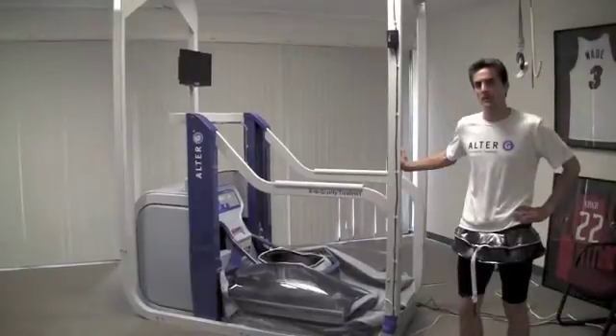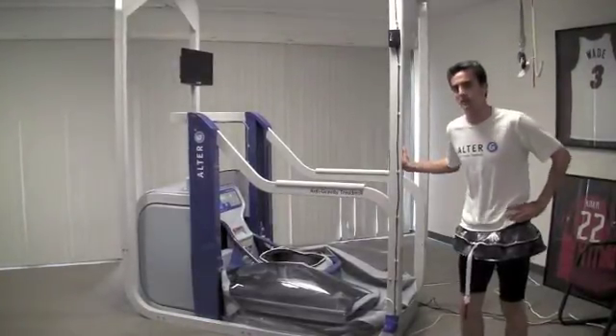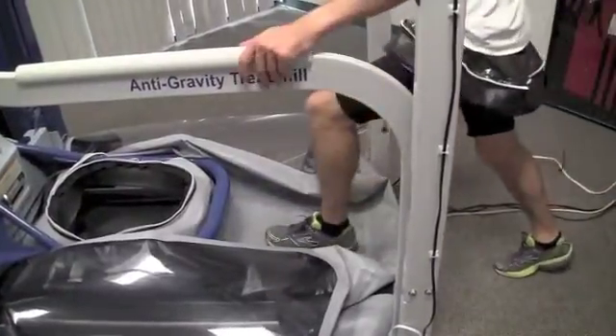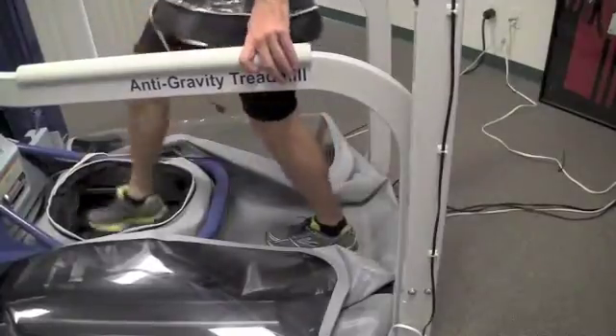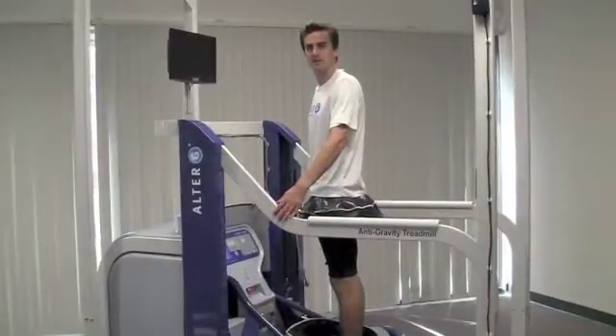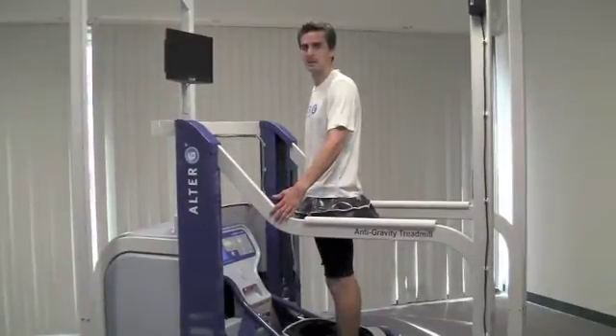Once the shorts are on, the next step is to guide your patient to the back of the anti-gravity treadmill. Step onto the platform in the back, and then step into the cockpit. If your patient is unstable, consider using a gait belt or the Alter-G lift access to assist with entry and exit.